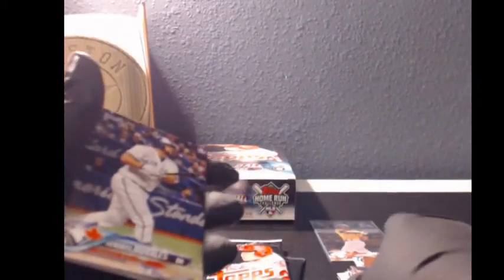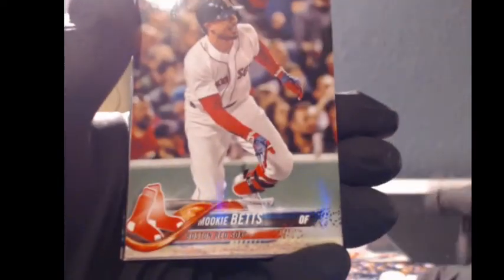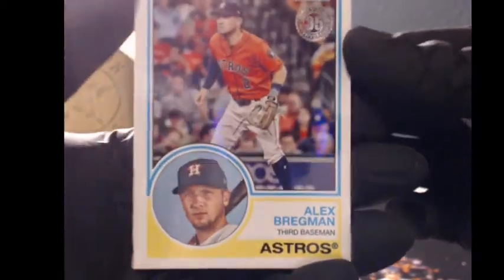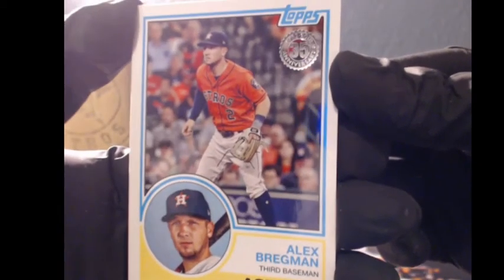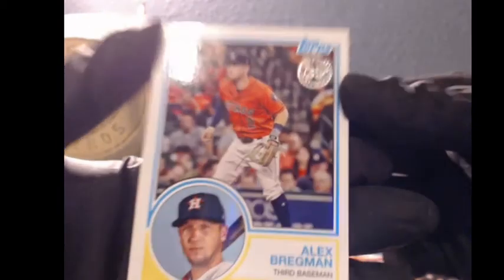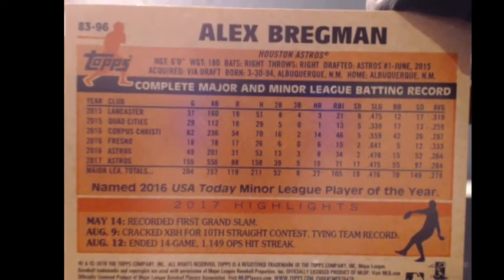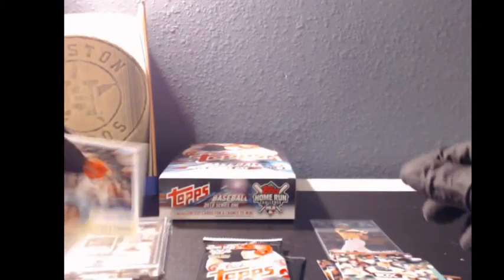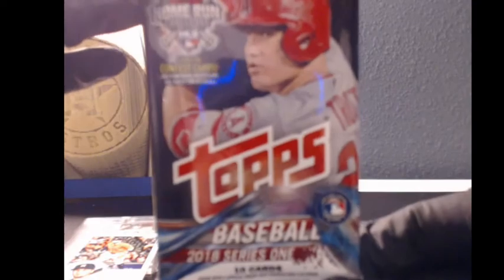Kendri Morales, Mookie Betts, Simeon, Harrison Bader rookie card, Asdrubal Garcia, Alex Bregman. Boom, nice! 35th anniversary — 1983 to 2018, that is nice, man. We got the Bregman 35th anniversary insert popping out for you. Detroit Tigers, James McCann, Kirk Meyer, Nate Jones. We love this 83 Topps design, man. It's been 35 years already — my goodness, it's been a long time.